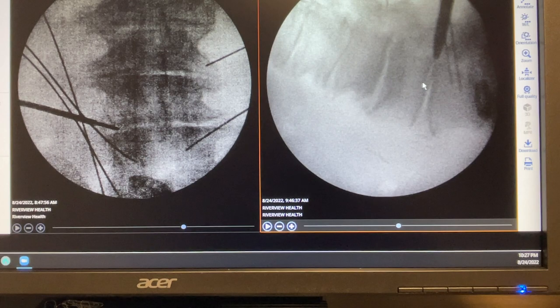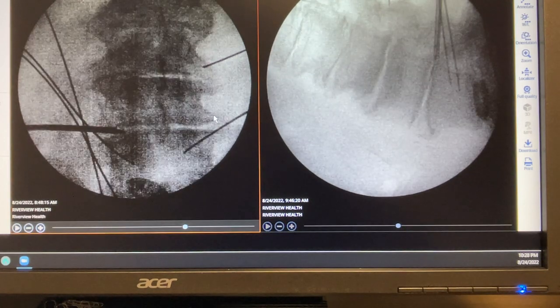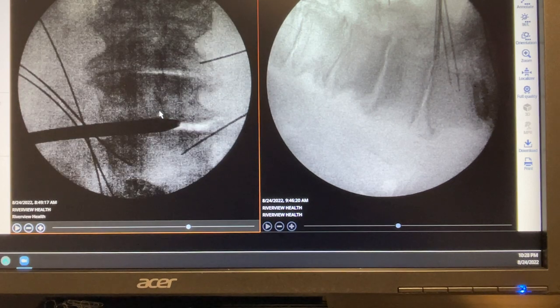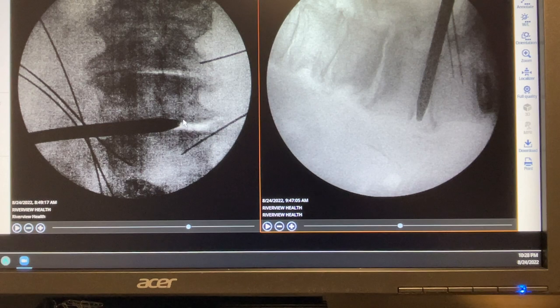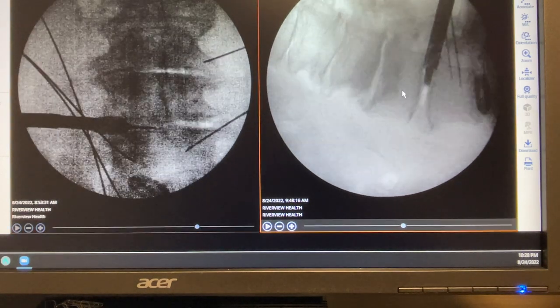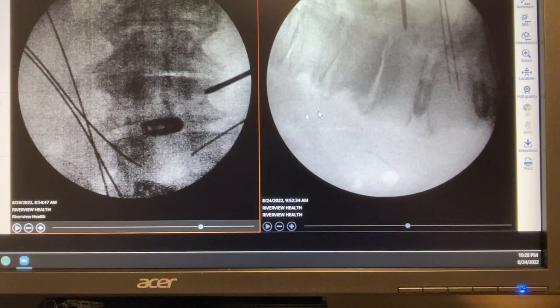Again, we enter the disc using a directionally bent K-wire. We open up the space — this is the so-called anatomic decompression — then put a spacer in and the cage goes in. We then move to the next level. At this point three cages and six K-wires are placed, and we are less than 54 minutes into the surgery.